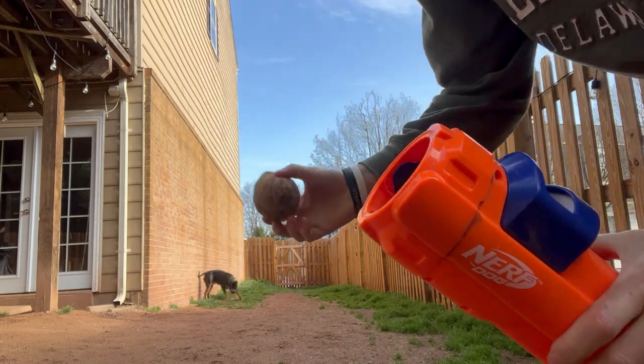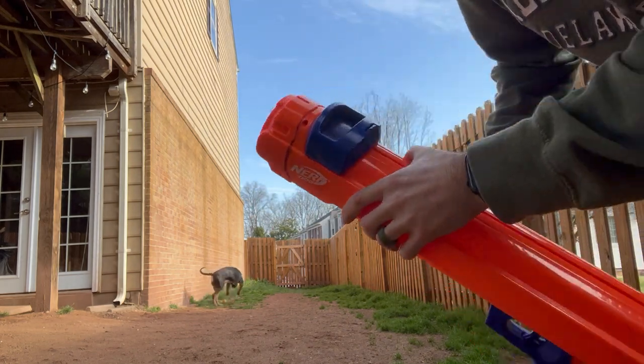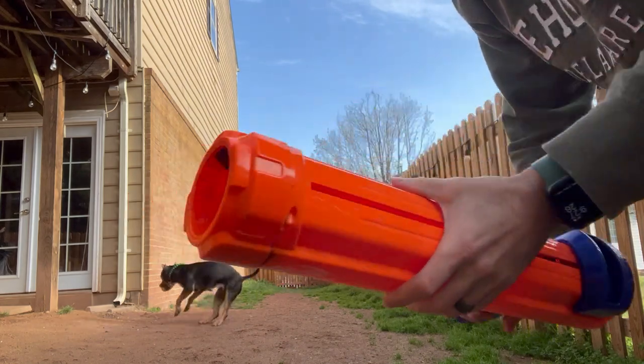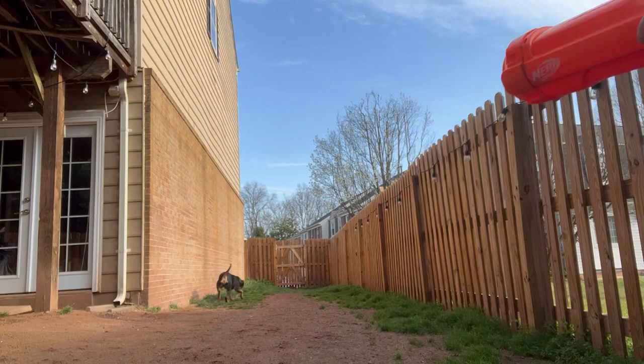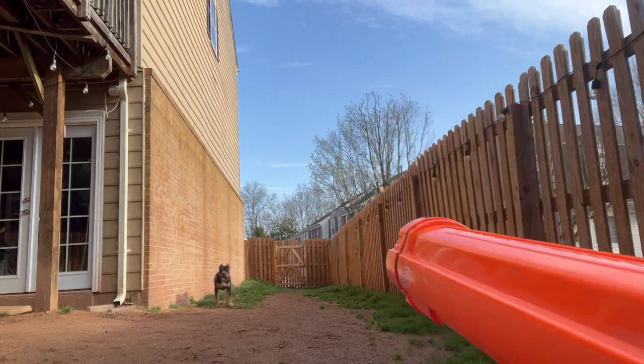Got another tennis ball. Maeve. Maeve. What's this? Come here. She's going to get used to knowing what this is. And here we go.